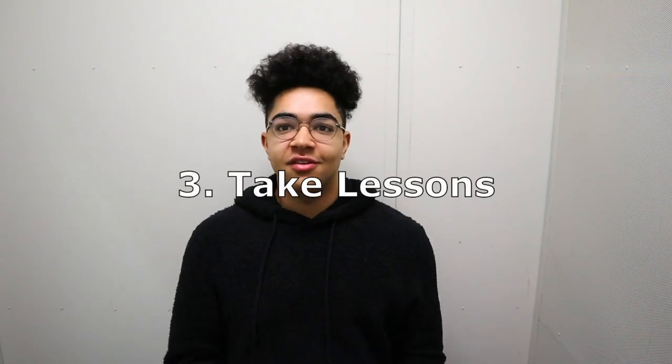Number three: take lessons. I know I'm not trying to make this into an ad — I do offer lessons, so if you need a teacher and can't find one, I offer lessons through Skype. But I encourage everyone to take lessons, whether it's through your school or whatever you've got going on. Find a lessons teacher. I found that when I started taking lessons from as young as sixth grade, my playing automatically went to a different level. Make sure you take a trombone teacher — not a trumpet teacher or a piano teacher — if you're a trombone player. That'll make a big difference right away.